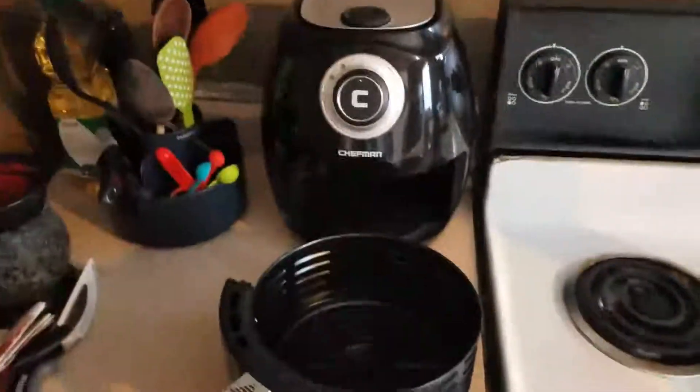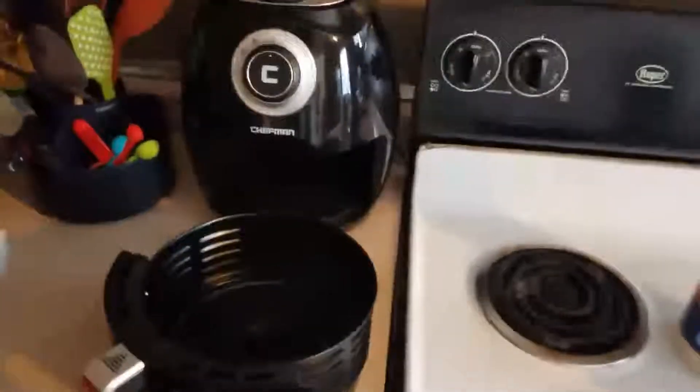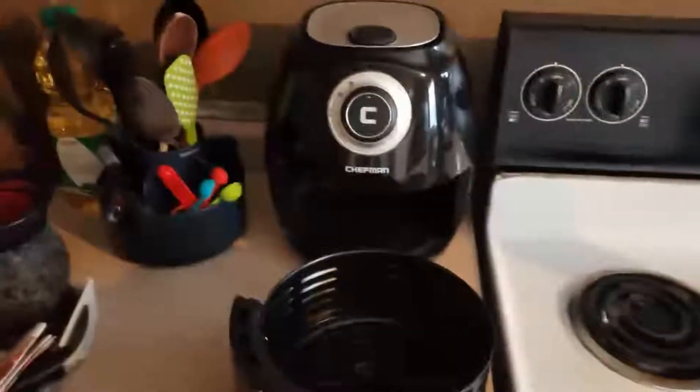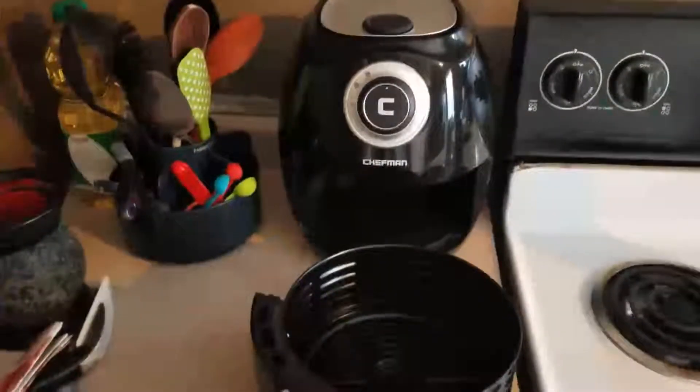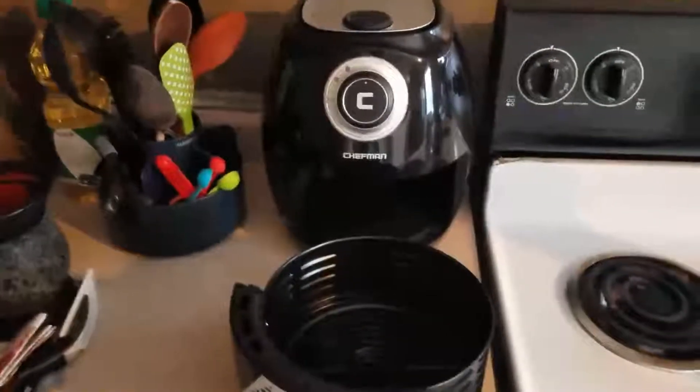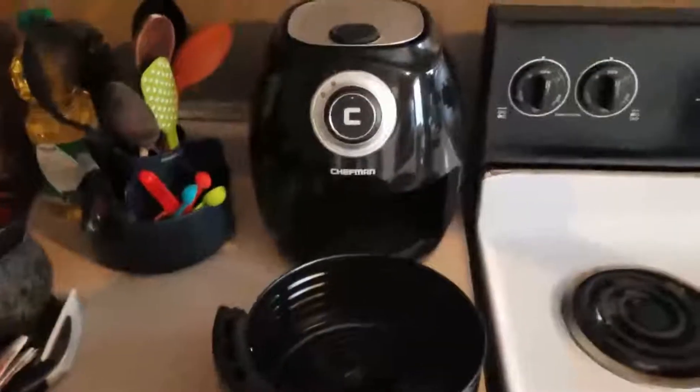We're going to go ahead and put all the eggs into the air fryer. We have a Chefman and we're going to go for 300 degrees for 20 minutes. We are not going to preheat — that's something I've learned, it kind of kills everything. Once the 20 minutes is up we will put them into an ice bath for 10 minutes.